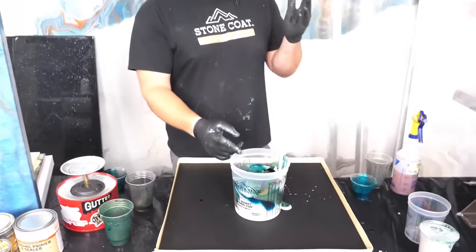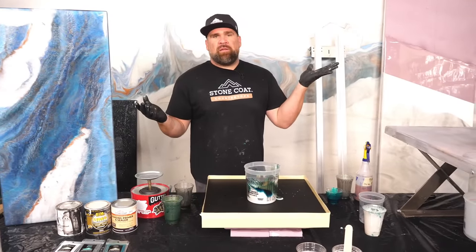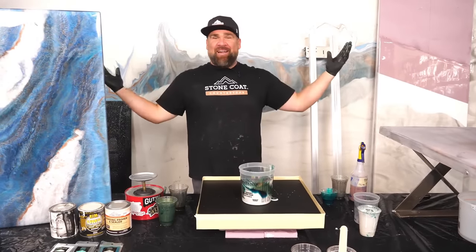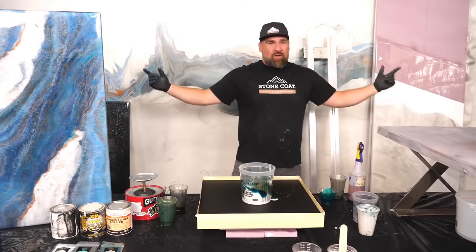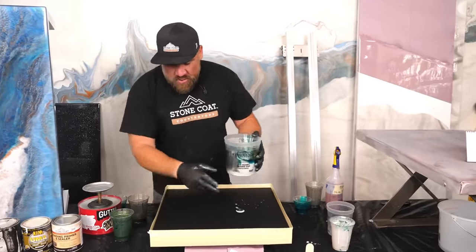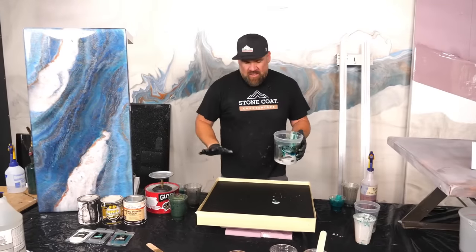Some people call it a dirty pour, some call it an exotic pour — the difference? Nothing, it's the exact same thing. My brother Mike, the marketing mastermind, said 'dirty pour sounds dirty,' so we're calling it exotic pour. When I'm out at RK3 I say dirty pour, when I'm back at Stone Coat it's exotic. We're going exotic-dirty pour right now — don't blink. You could swirl it, go diagonal — the Van Gogh is kind of stacked, so that's what I'm going to do.